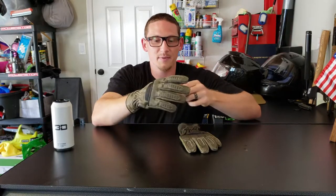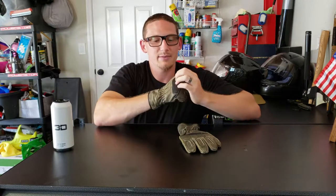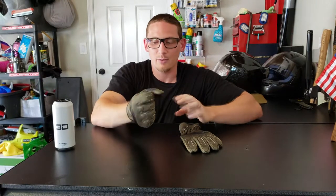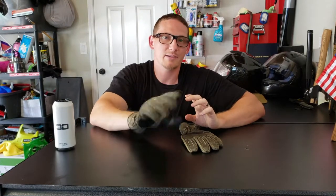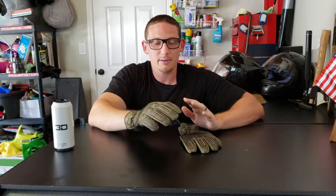The sizing is pretty much perfect. These are an XL and they fit me better than any XL I've ever owned. Some gloves I have to size up, some I have to size down — these ones seem to be pretty spot on. But again I won't be able to tell exactly how well they fit without riding with them. So I'm gonna go ahead and ride for maybe a thousand to two thousand miles, see how the gloves work out, and then I'll come back and give you a full review.